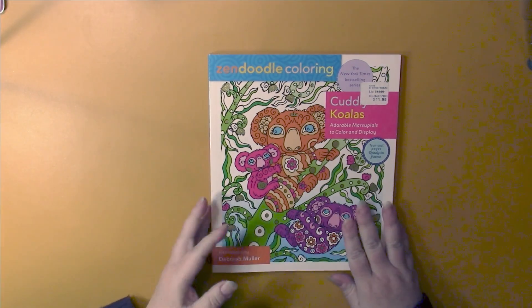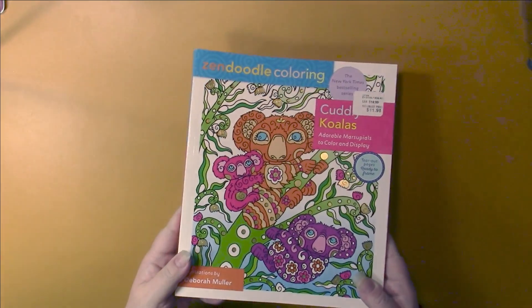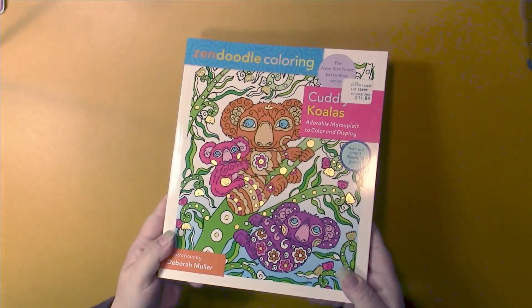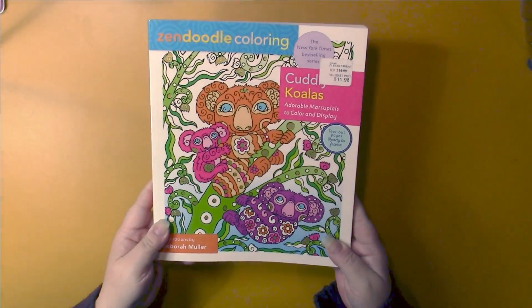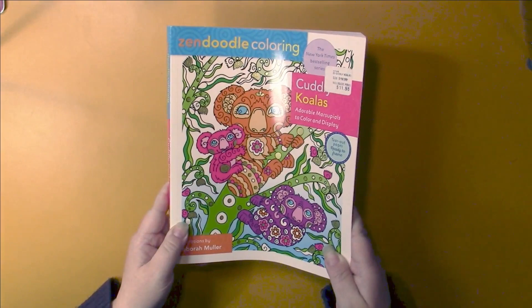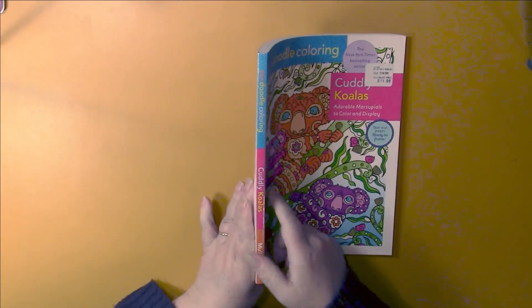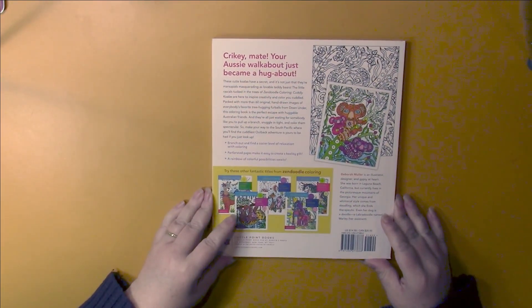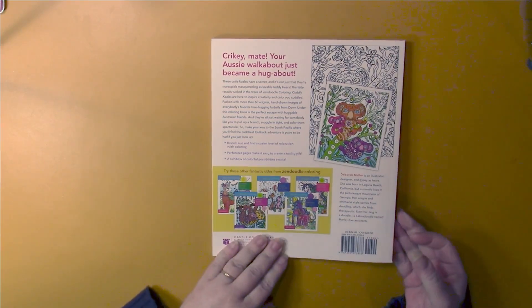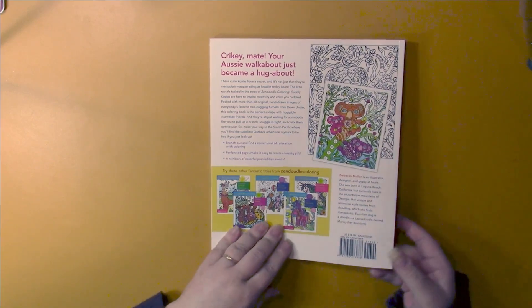We have a glossy cover with some gold foiling on it. I'm just getting a glare, not getting the gold to show, but there is gold foiling on it. The spine has all the pertinent information, and the back tells us there are 61 illustrations. It shows us some other books in the series and a sample.